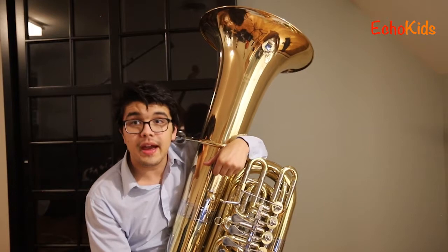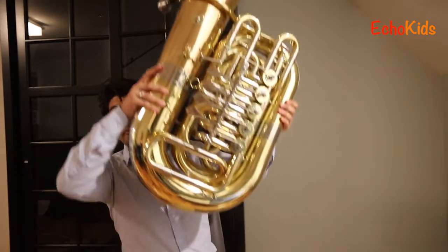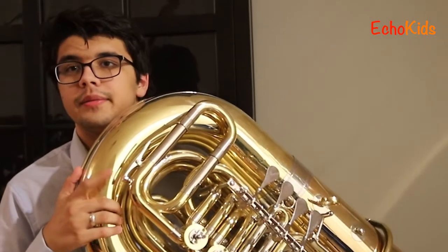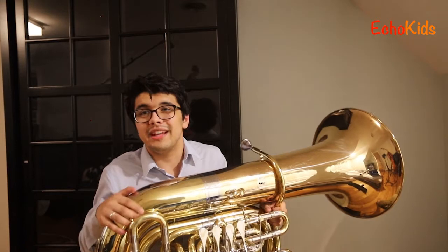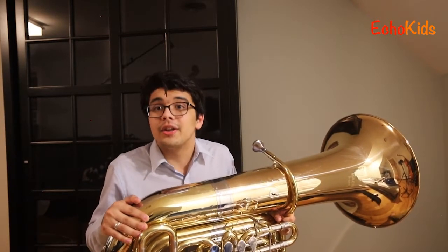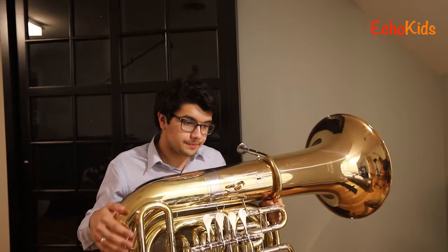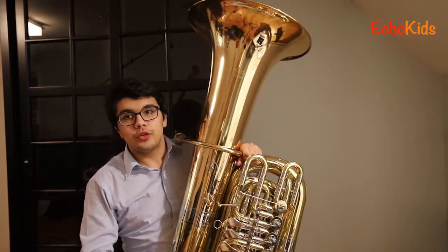The only other thing we have is something called a spit valve or a water key. When you play, sometimes you get a bit of a build-up of condensation, so what that does is it just empties the spit out — and of course you've got to do that in a trash can or on a pad of some type.